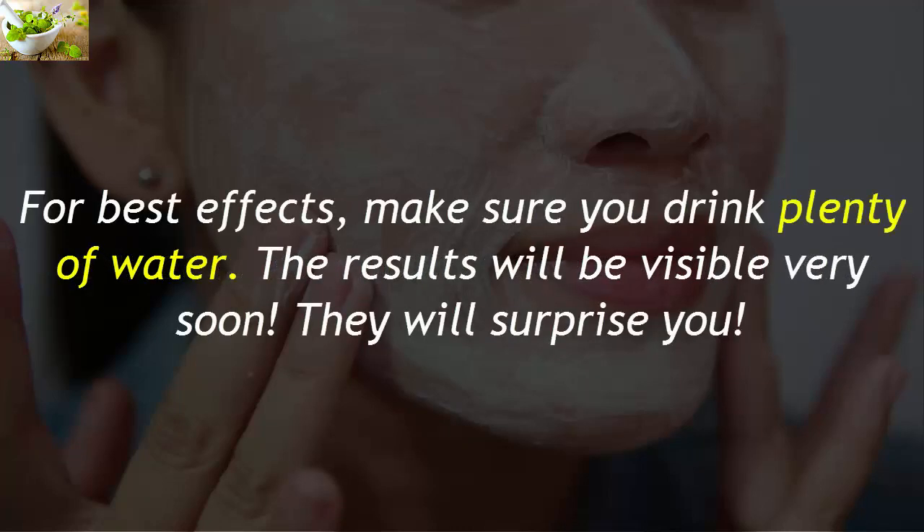For best effects, make sure you drink plenty of water. The results will be visible very soon — they will surprise you.